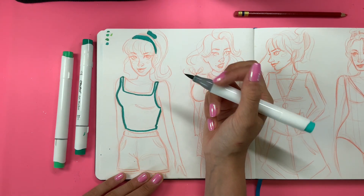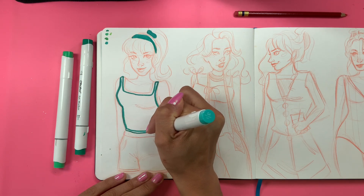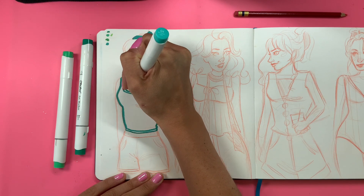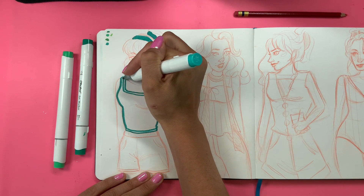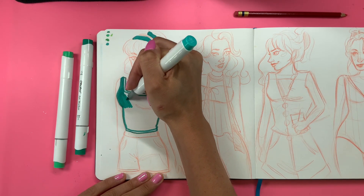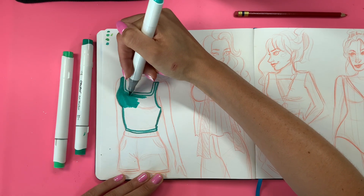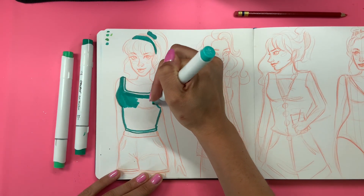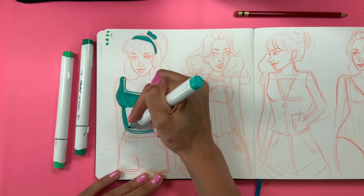A lot of times I do these videos with pieces from my own closet, and sometimes I pick outfits and design them. This year we're just picking some random trends and drawing them out. I just didn't really find anything in my closet that was super interesting, so I decided to design the outfits without showing real-life clothing pieces. Sorry if this isn't set up exactly how I usually do these — I just drew these from ideas or outfits that I would like to wear.